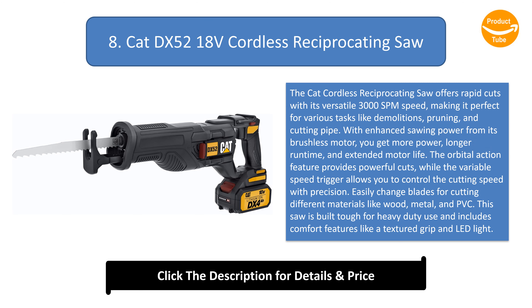Number 8: CAT DX52 18V Cordless Reciprocating Saw. The CAT cordless reciprocating saw offers rapid cuts with its versatile 3000 SPM speed, making it perfect for various tasks like demolition, pruning, and cutting pipe. With enhanced sawing power from its brushless motor, you get more power, longer runtime, and extended motor life. The orbital action feature provides powerful cuts, while the variable speed trigger allows you to control cutting speed with precision. Easily change blades for cutting different materials like wood, metal, and PVC. This saw is built tough for heavy-duty use and includes comfort features like a textured grip and LED light.